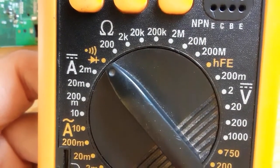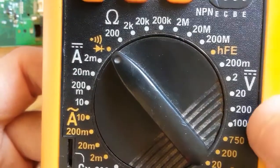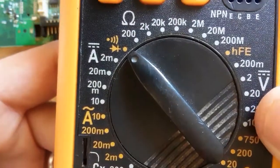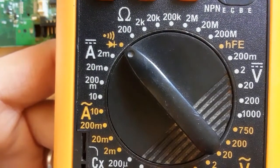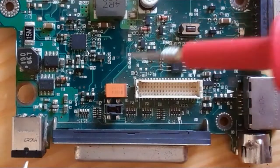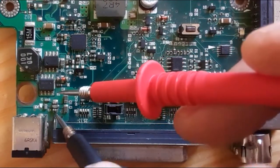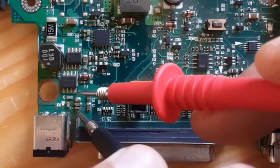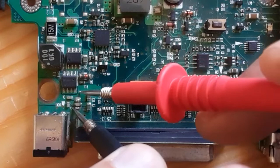To test the fuse in a laptop motherboard, we use the multimeter and select the continuity option — the buzzer option — as you can see here. Using the multimeter probe on the fuse, we should get a continuity reading. As you can see, this is a good fuse.